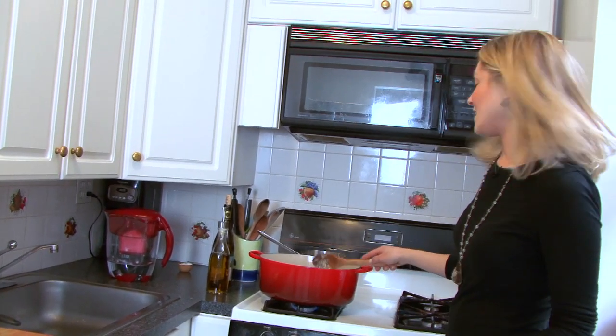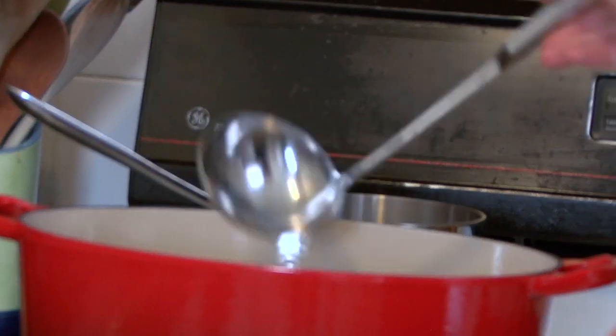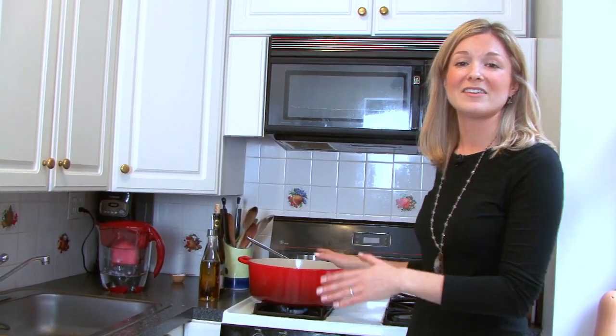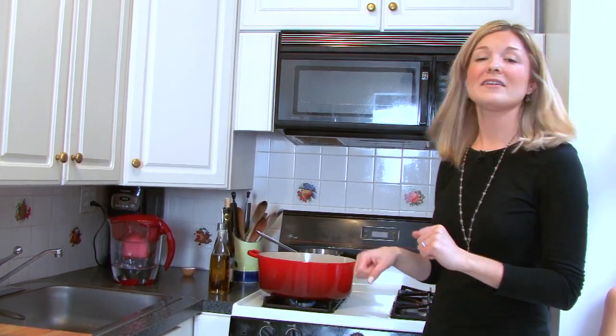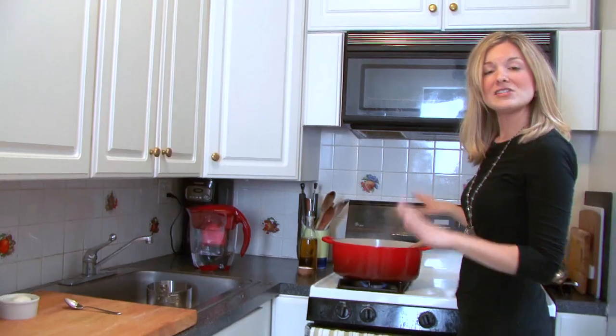Now it's time to start adding in the stock. I'm going to add in the stock ladle by ladle, so you'll give the rice some time to absorb the liquid. One common myth about cooking risotto is that you have to stand here constantly stirring the risotto as it cooks — it's really not necessary. After you add in a ladle of stock, give it a stir, and then you can step away.